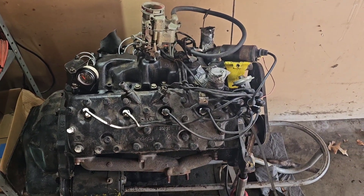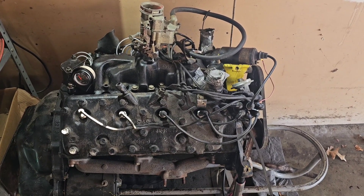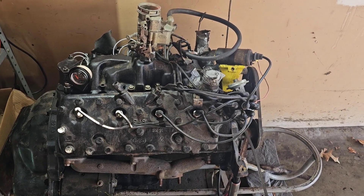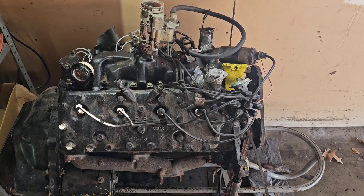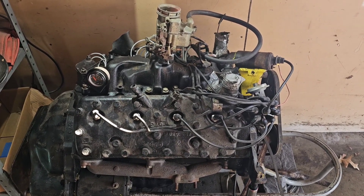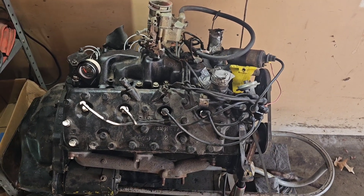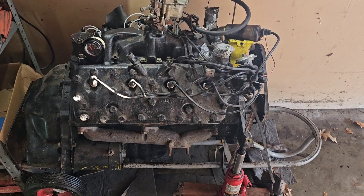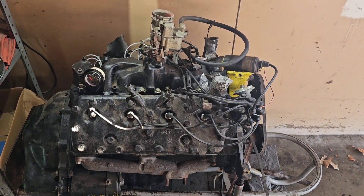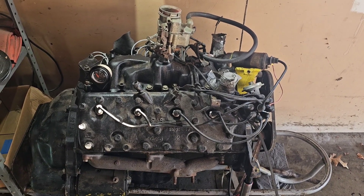Is it just a plain Ford flathead or is it a Mercury flathead? In case you didn't know, the Fords had a 3¾-inch stroke and the Mercuries had a 4-inch stroke. Back in the late 40s and 50s, the Mercuries always made more power than the Fords did. It really doesn't matter either way — it's still going in the car — it's just one of those curiosity things I need to know.